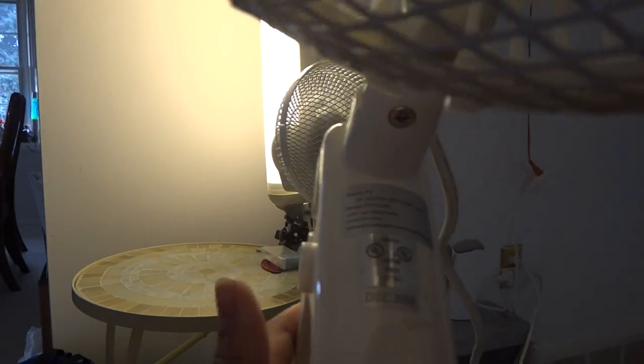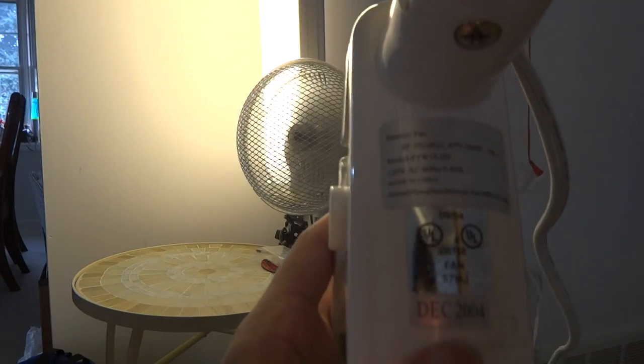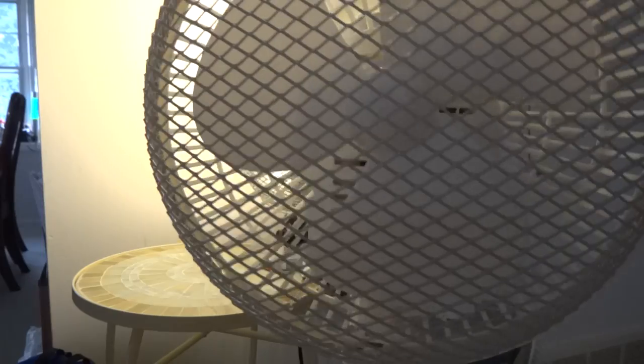Show you the sticker there. See if I can tilt the head up — see there? It's from 2004. But this fan also has a mesh grill for safety, so no one can put their fingers in it.